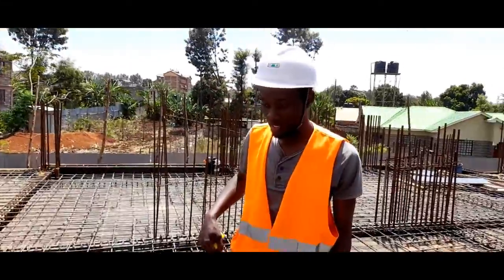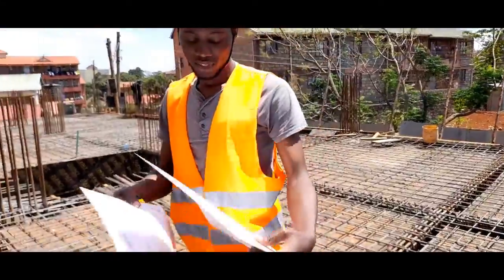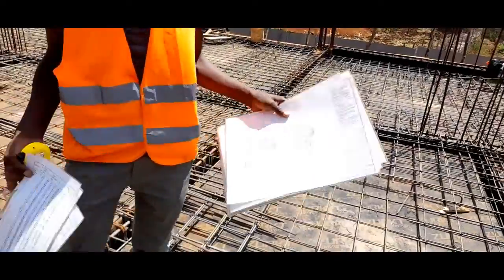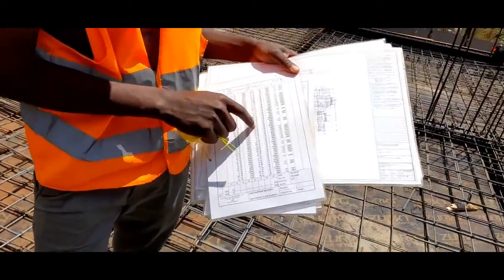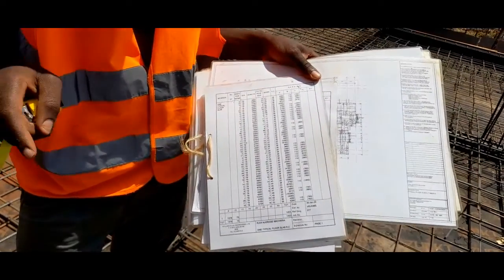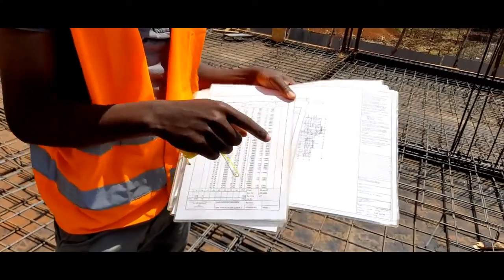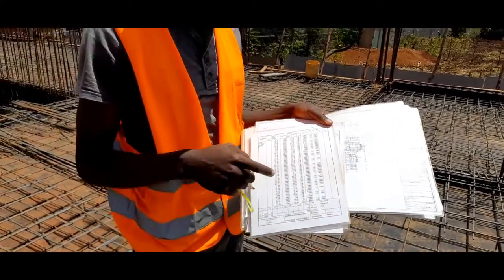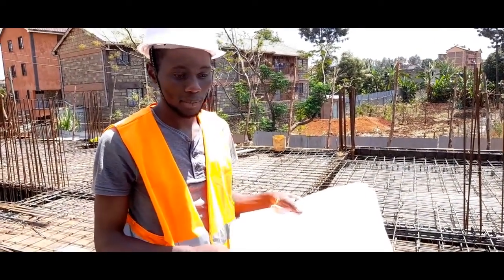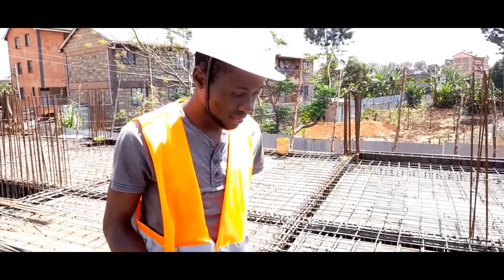Whenever you are doing the work on site you need drawings to guide you. These are the drawings being used. In addition to the drawings you need bar bending schedules. The bar bending schedules guide you on how to crank your bars, the overlap to provide, and where to space which bar exactly — because the bars in the drawing have codes and you refer to them to determine how to bend and fix them on site.